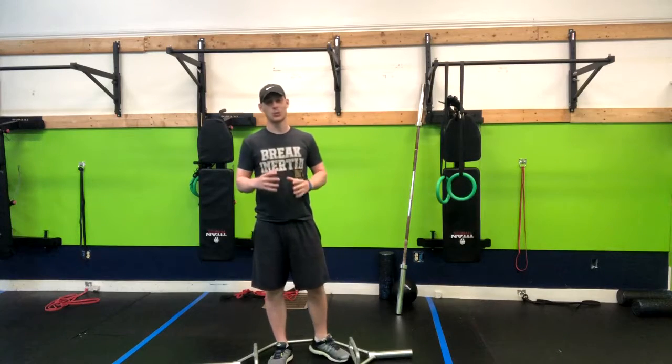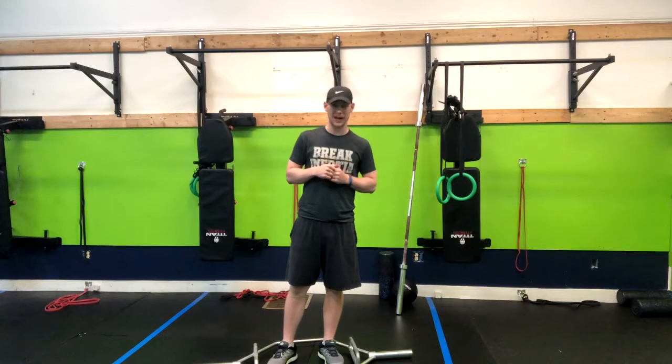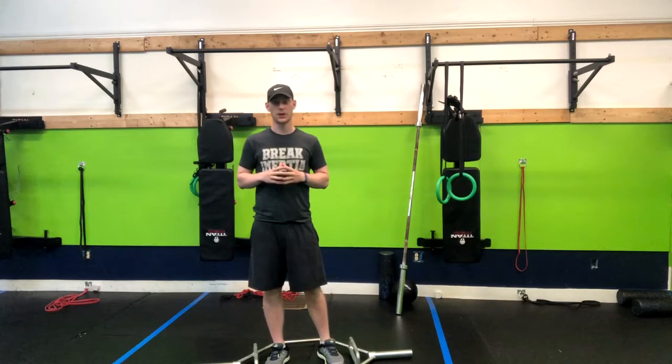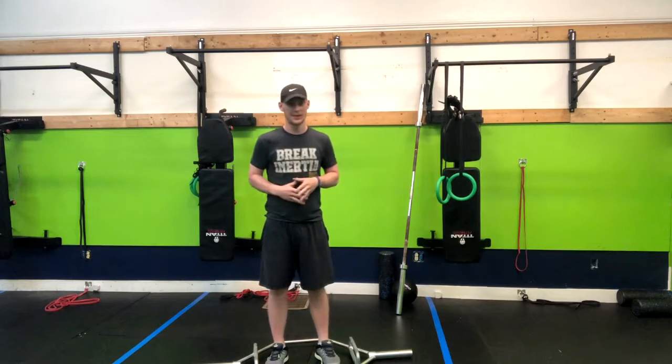The trap bar deadlift is a great lower body exercise — it's going to work almost every muscle in your body. It's a great option if you aren't overly flexible, you have trouble touching your toes, but you still want to do a deadlift.